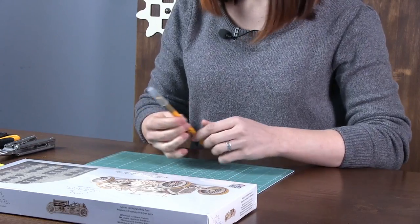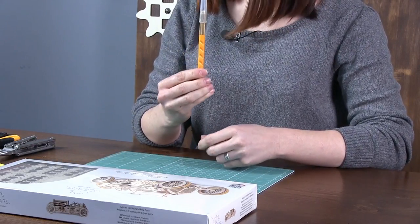Hello, my name is Yana. I represent U-gears company. Today we are going to assemble one of our new models, the U9 Grand Prix sports car. I'll show you all the key points that will help you in the course of assembly. I'll also try to convince you that girls are as good at assembling U-gears models as boys. Okay, let's get started.